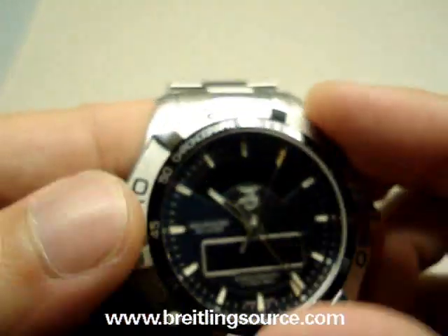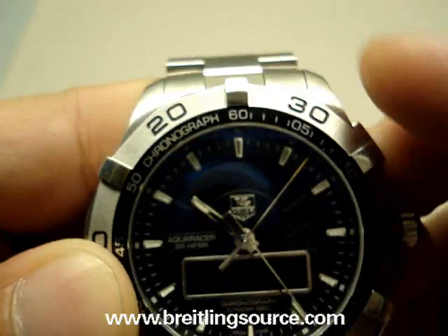Unidirectional bezel, good for 120 clicks.